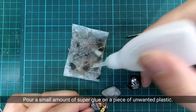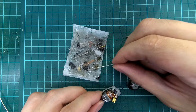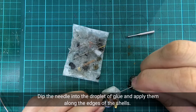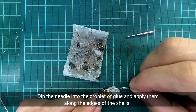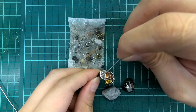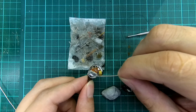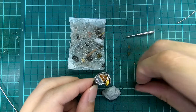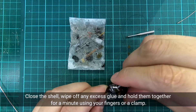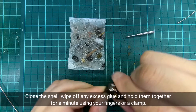Pour a small amount of super glue on a piece of unwanted plastic. Dip the needle into the droplet of glue and apply it along the edges of the shell. Close the shell, wipe off any excess glue, and hold them together for a minute using your fingers or a clamp.